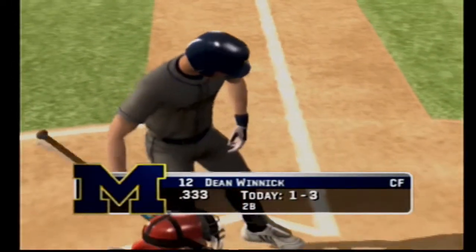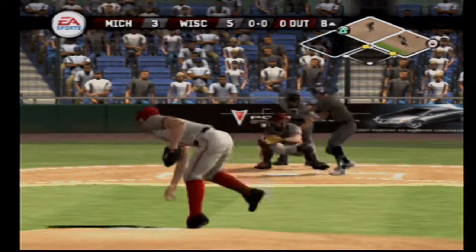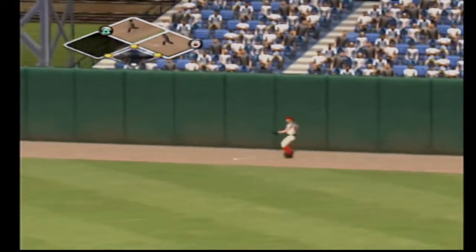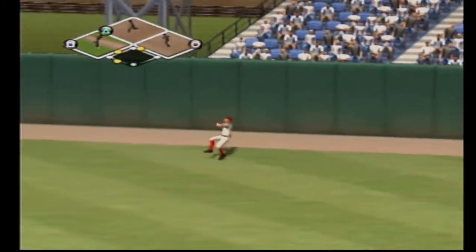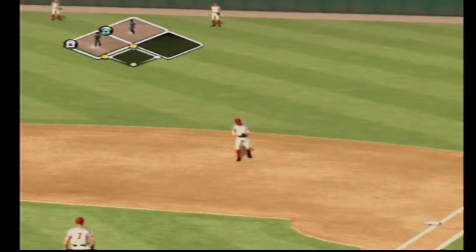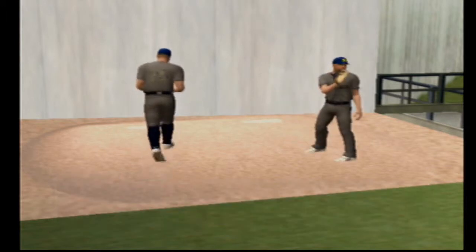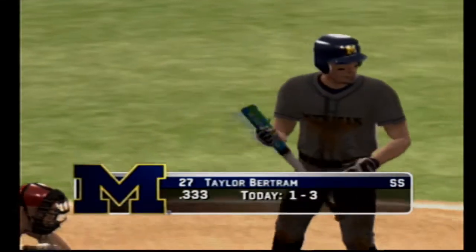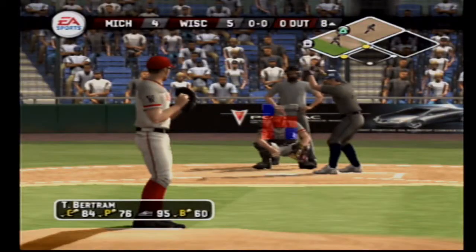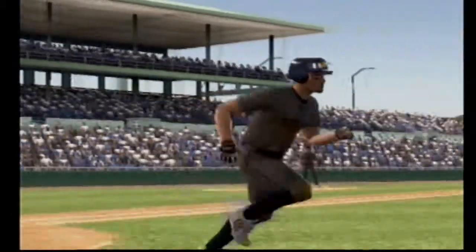Number 12 is up next. Fly ball hit a ton — barely got a glove on that one. He's rounding third and a run will come in to score. The scorer rules that one an error. There's some stirring in the bullpen with a left-hander and a right-hander. Number 27 is now one-for-three at the plate today. That will set up the force at any bag.